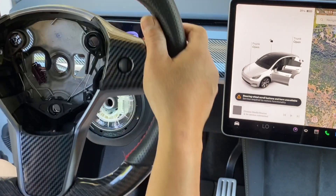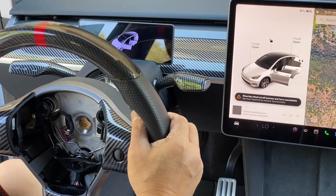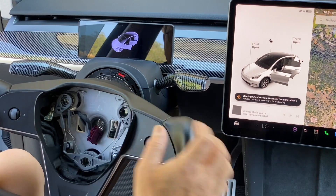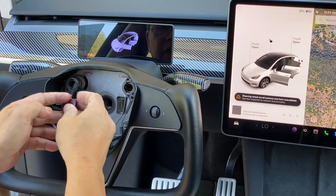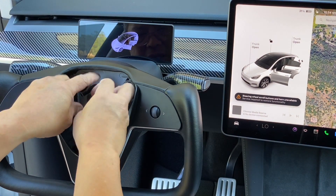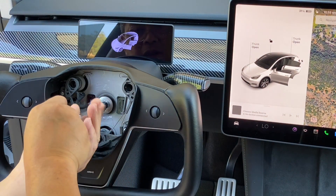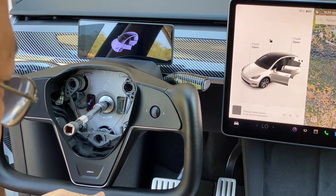Once you pull it, you're going to see a center notch, and that notch is for us to remember where to put the new steering wheel so it will always be dead center. Then we grab our new steering wheel and put it on. We put back the horn connector, and then put back the screw and tighten it.